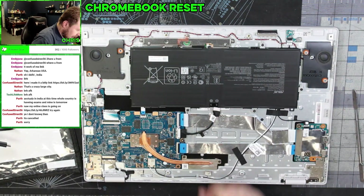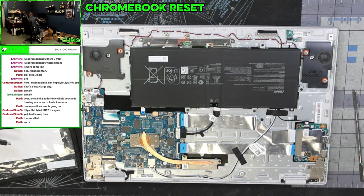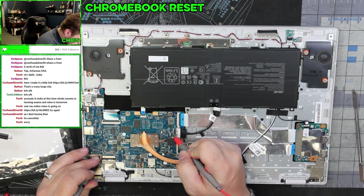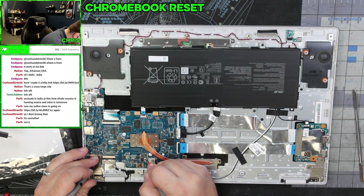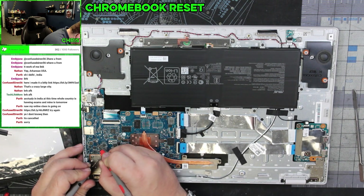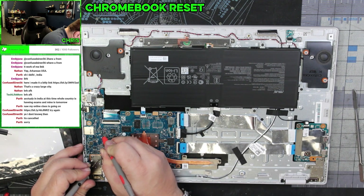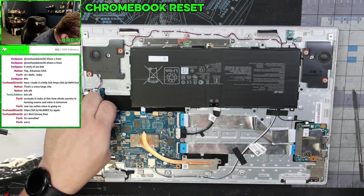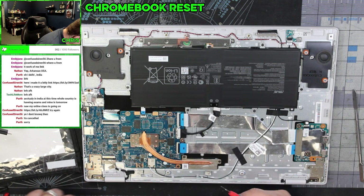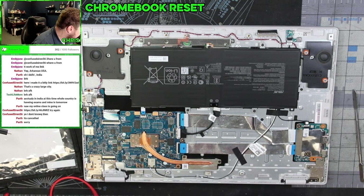Okay, unplug that. Let's grab a multimeter real quick — we're going to check for a short. There's a little short detected. Could be our keyboard, so that'll be the next step.